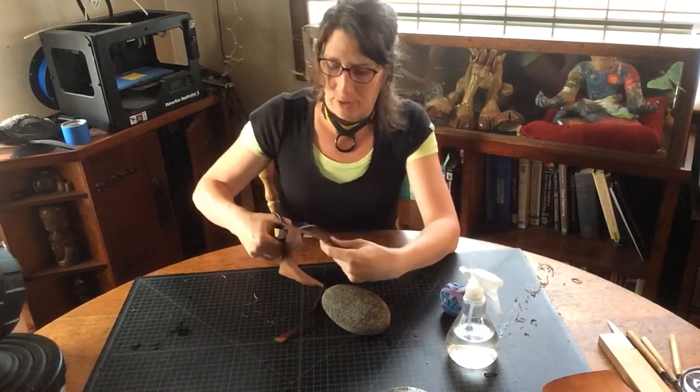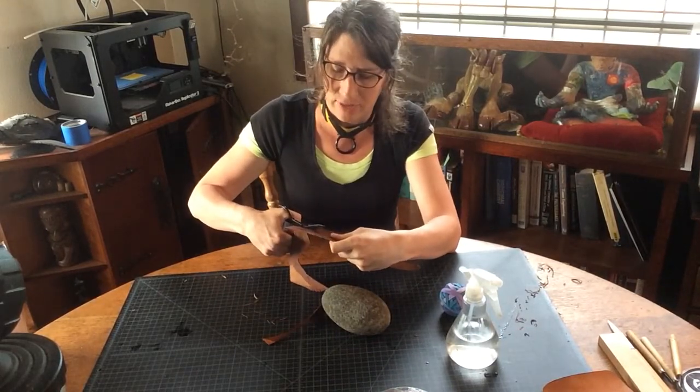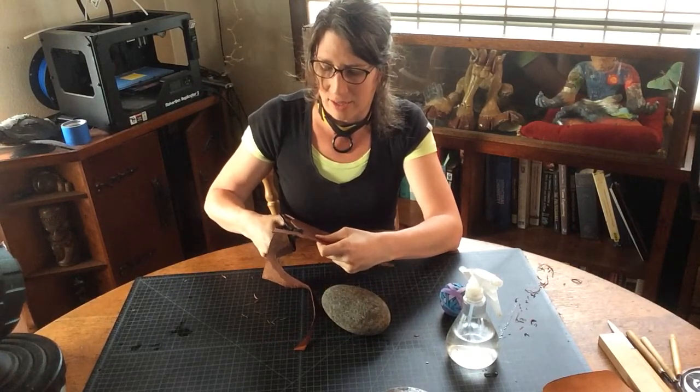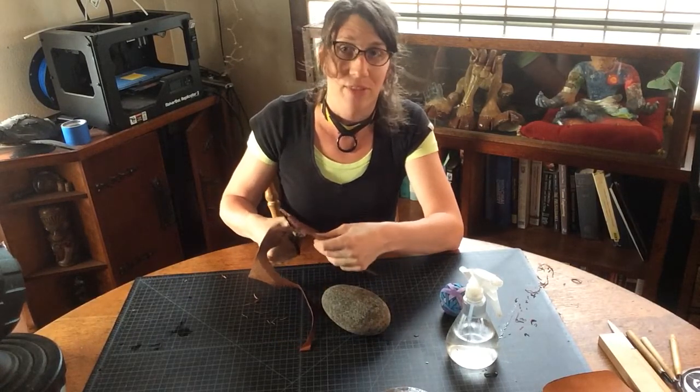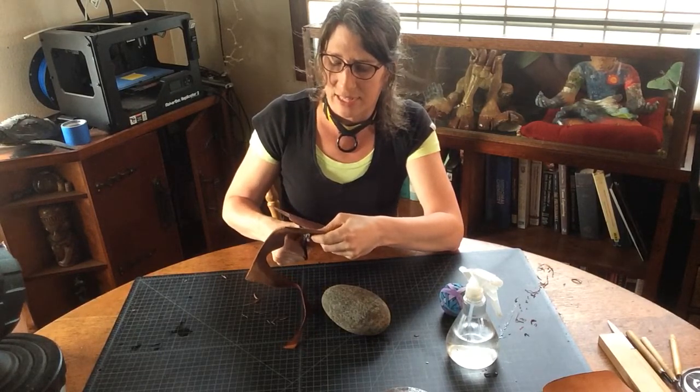If you've taken my class before, you've heard me say like a bajillion times: you can always cut it shorter, but you can never cut it longer. Truth is, when it comes to leather, you can never cut it longer. There are glues, but they will never make it look the way it once was before you trimmed that section off.